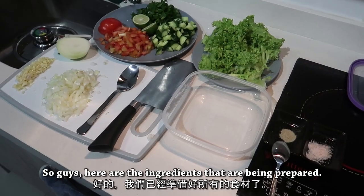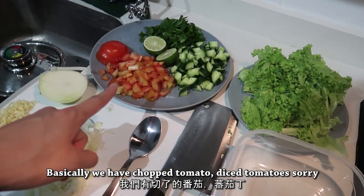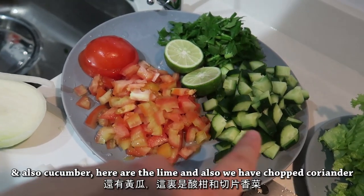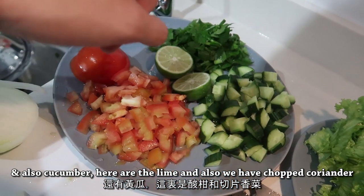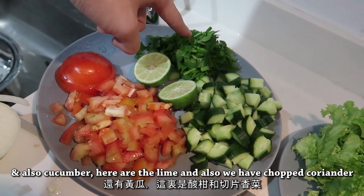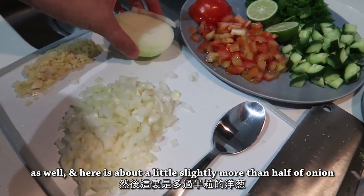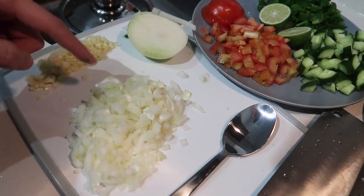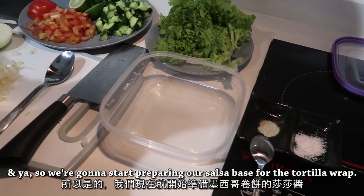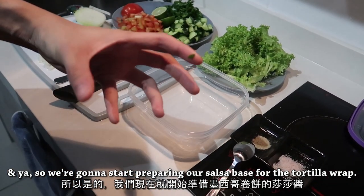So guys, here are the ingredients that have been prepared. Basically we have diced tomato, cucumber, lime, and also chopped coriander. Here is about slightly more than half of our onion and also a few cloves of garlic. And yeah, so we are going to start preparing our salsa base for the tortilla wrap.